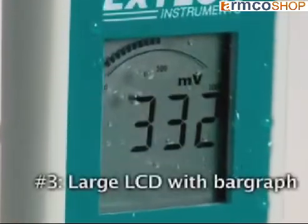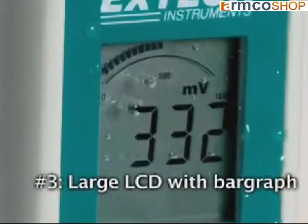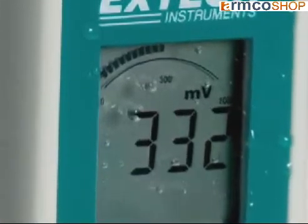Number three: the large LCD displays the reading in millivolts while the analog bar graph offers a visual graph displaying the trends of the oxidation reduction reactivity period.